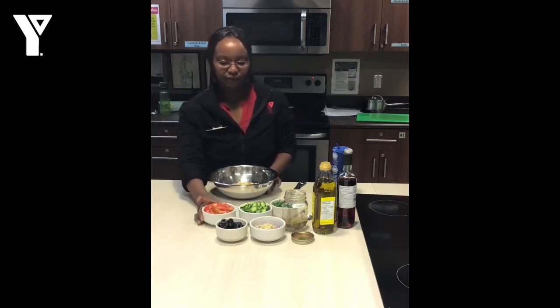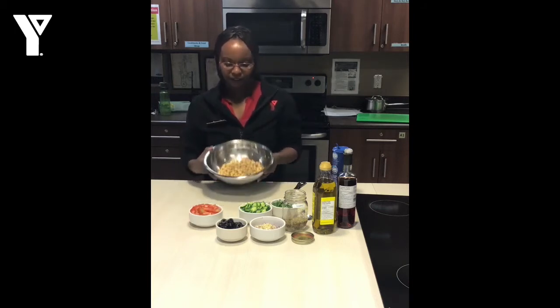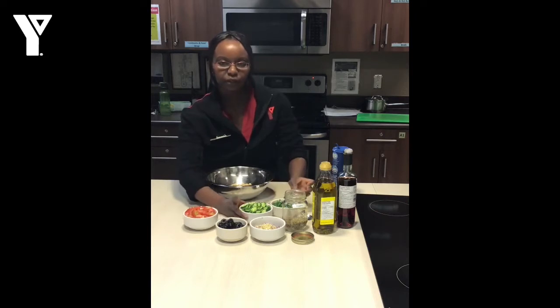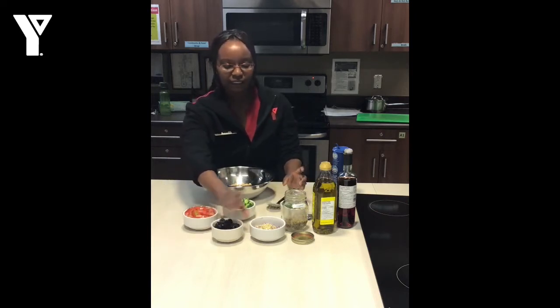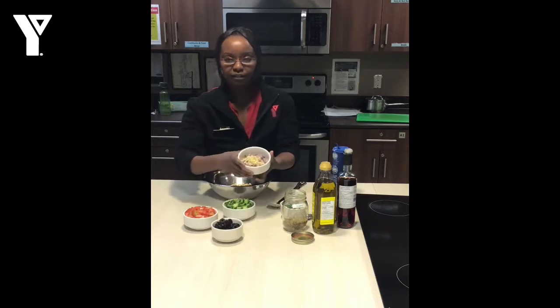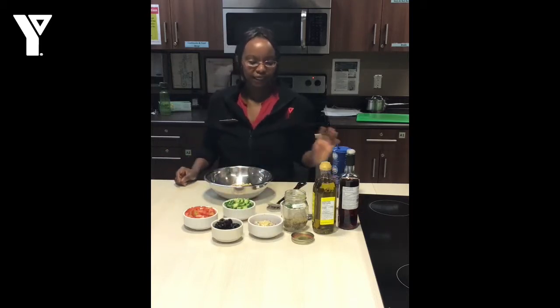I will just go through the ingredients that I have here. I have my chickpeas — one can of chickpeas — tomatoes, cucumbers, parsley which is optional, olives, onion and garlic, oregano, olive oil, red wine vinegar, and some salt.